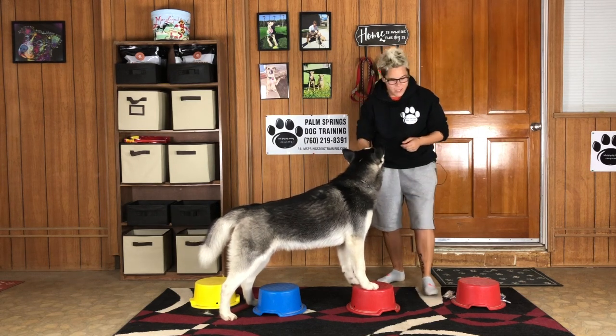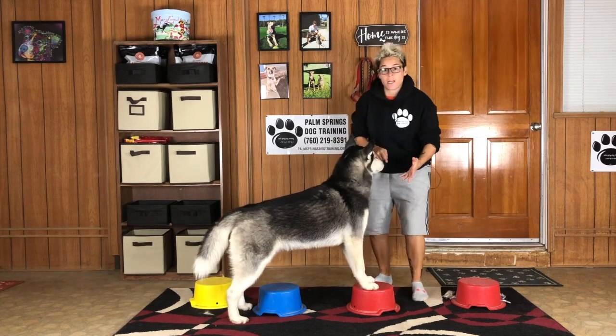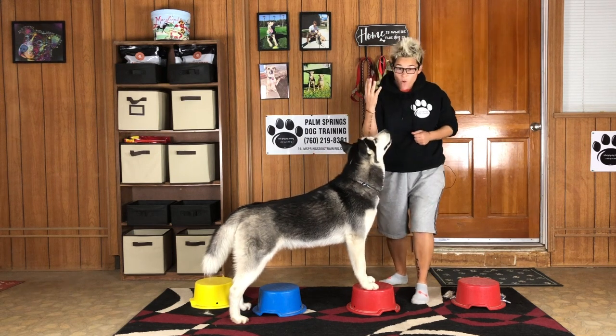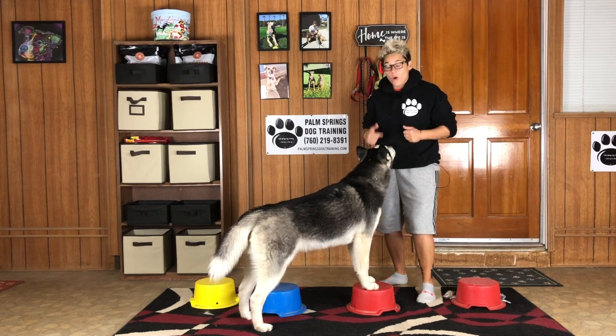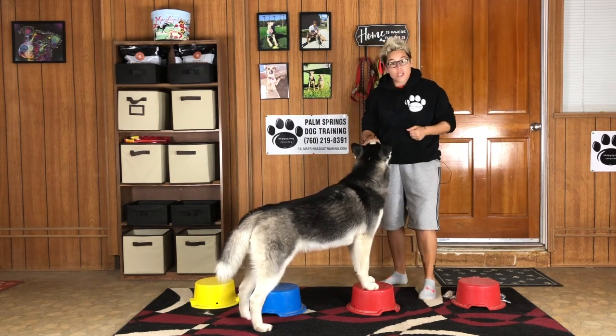Once your dog goes from their first bucket to their second bucket, you're going to then give them their wait cue. Step number four: Spirit, wait. Mark with the click or the yes, and give your dog a treat.